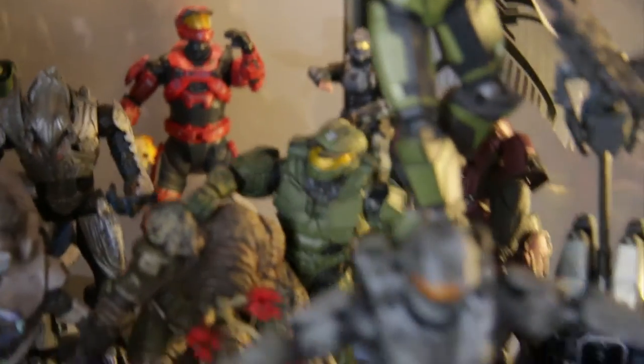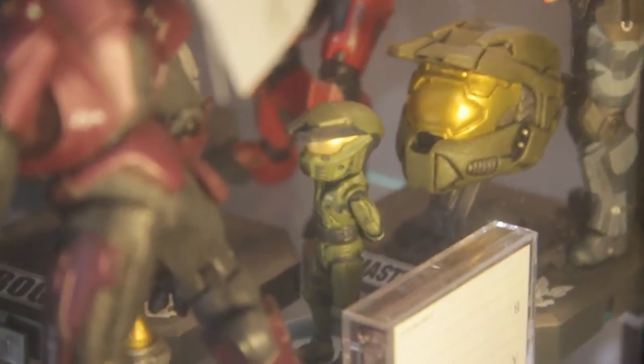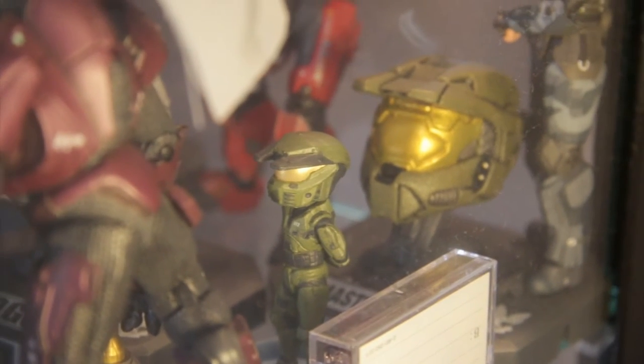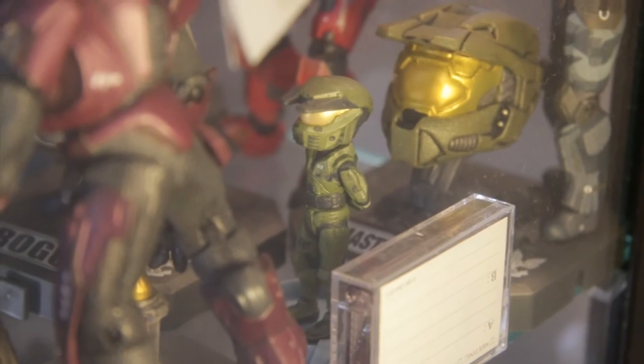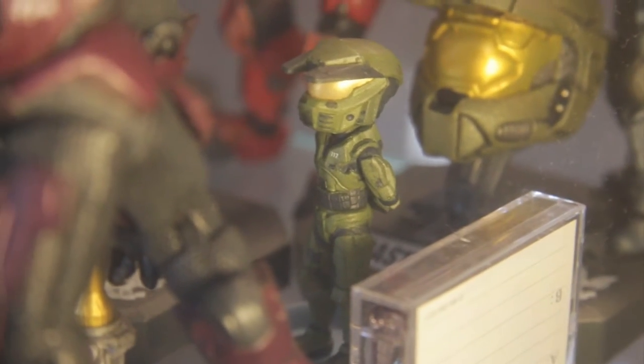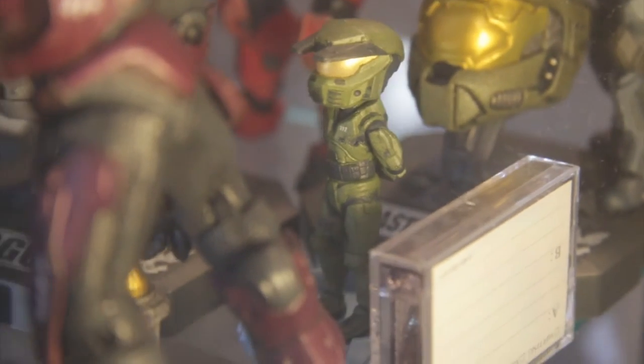Sorry, my dog interrupted — I had to close the door. Back to the Master Chief — that is a Minimates Master Chief. He's very very small, but you can see the 117 on his chest. He's detailed, he's cool.